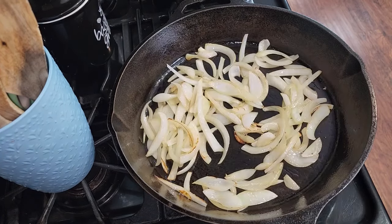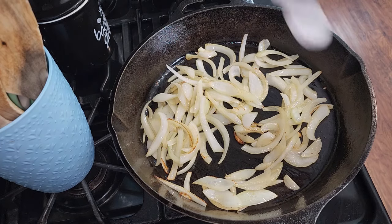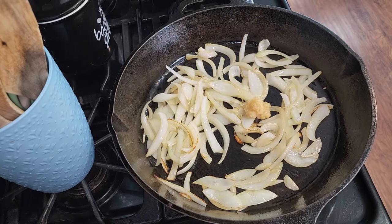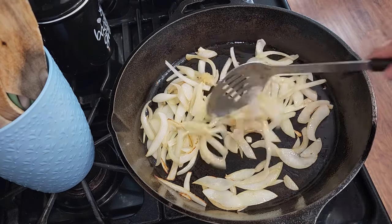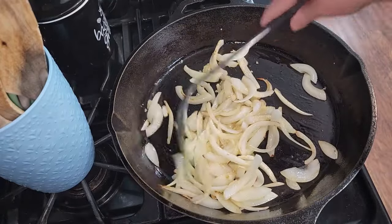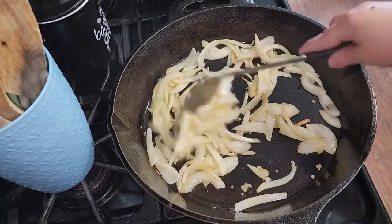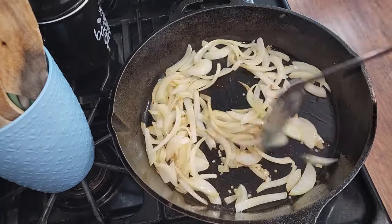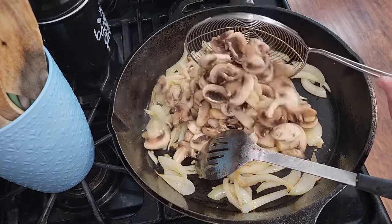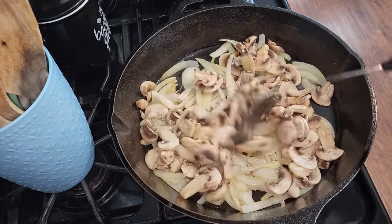The onions are just about done, so I'm going to go ahead and add in about a half a teaspoon of minced garlic and stir that in with the onions until it becomes fragrant. Now I'm going to add in all two pounds of sliced mushrooms and we're going to brown these with the onions.